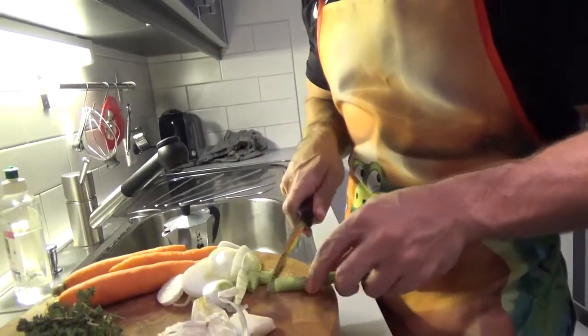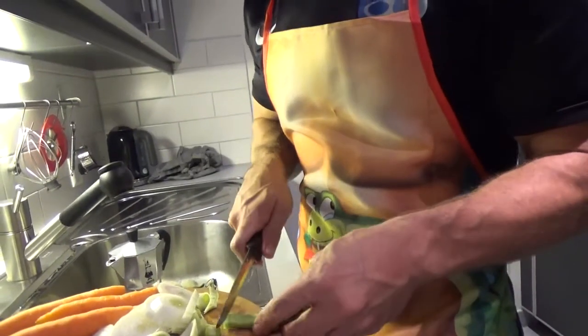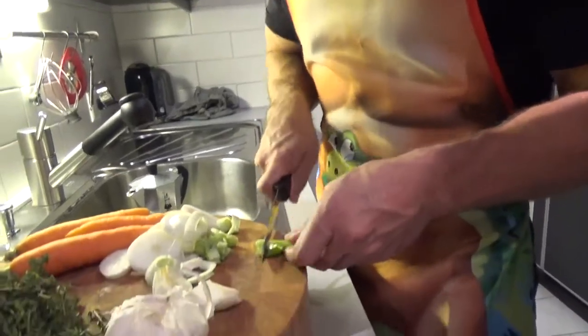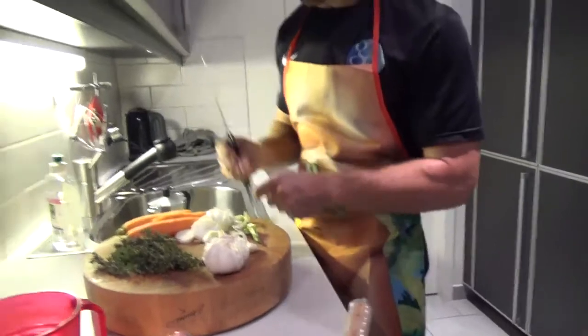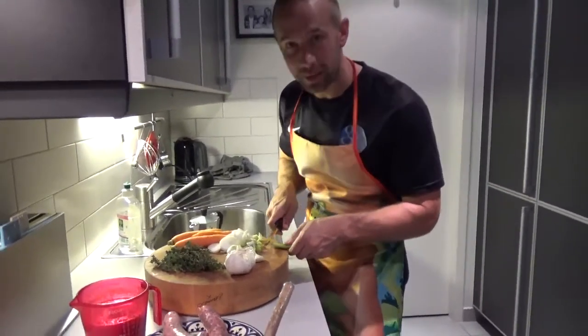We're going to heat up some coconut oil in a pan. Just chop it all the way down — we don't need any waste. Waste not, want not. Jojo's here — her hand pokes up once again. Hi Jojo! I'm waiting for that sausage to fall on the floor — that's what I'm doing.